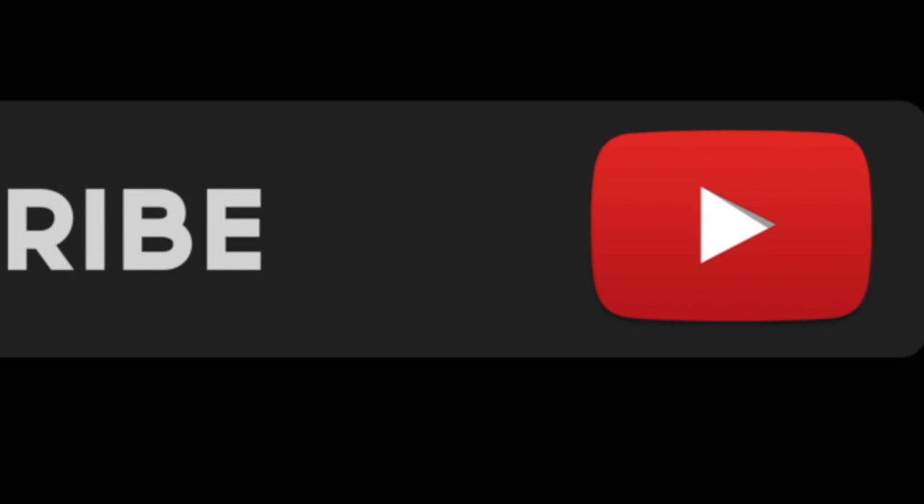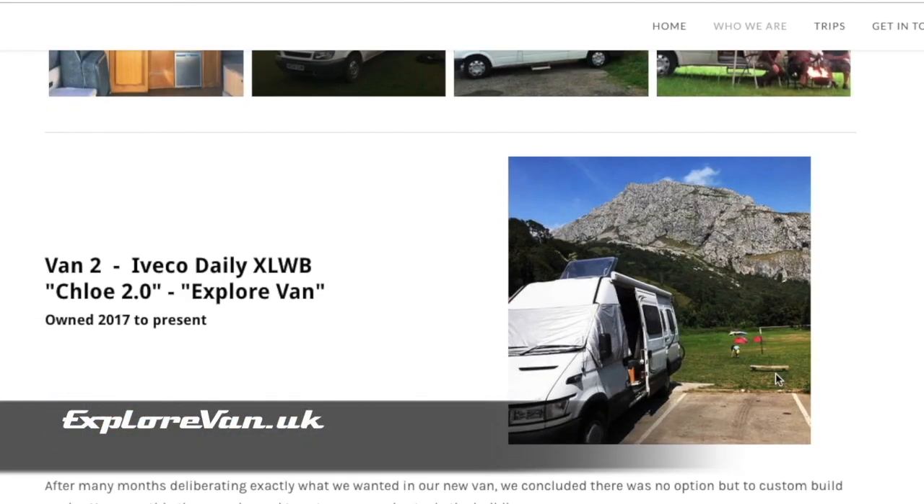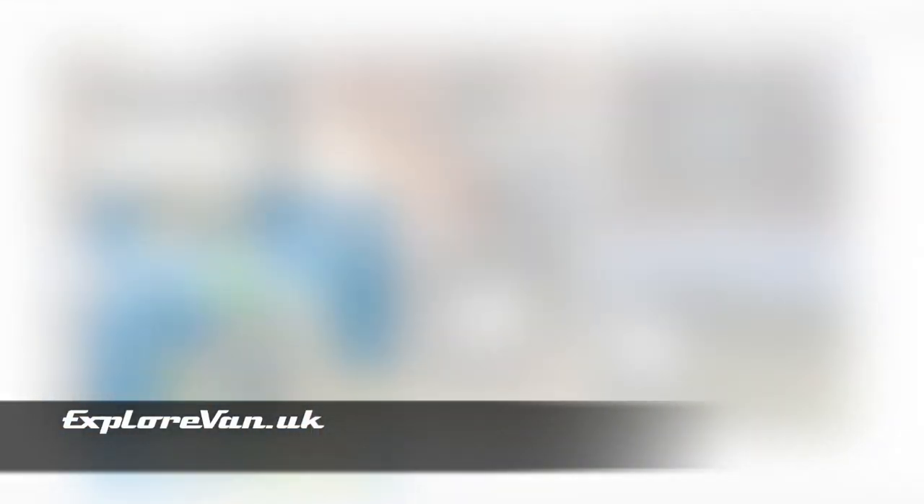Keep up to date by hitting the subscribe button, and you can visit us at explorevan.uk where you can read more about us, our vans, and our trips.